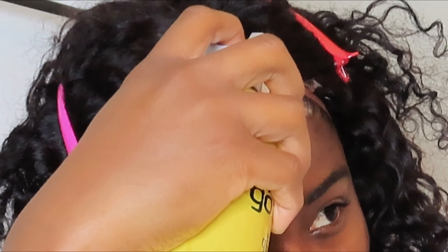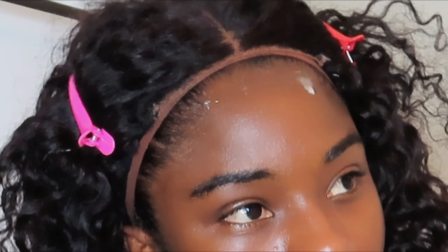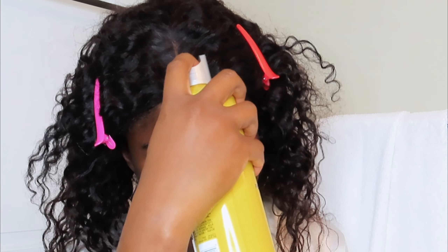I'm using this brown wig cap that I got from Amazon — it will be linked down below if you want to purchase it. I got a pack and I think it's about 50 pieces in them. Next I'm going to use my Got2b Glue Spray, and once it gets tacky I'm going to spray another layer on it, and after it gets tacky again I'm going to put the wig on and glue it down again with the Got2b Glue Spray, just a little bit to melt the wig cap onto my skin.